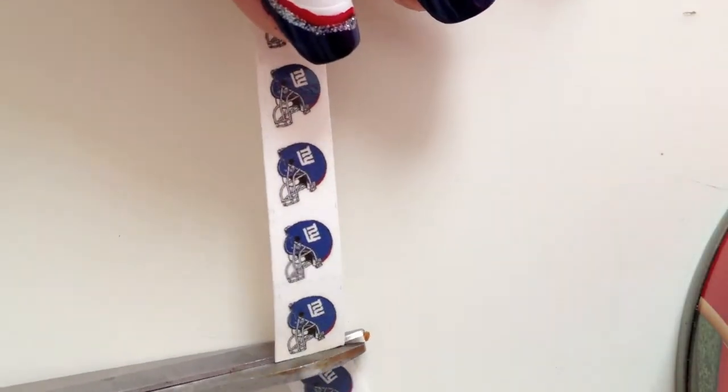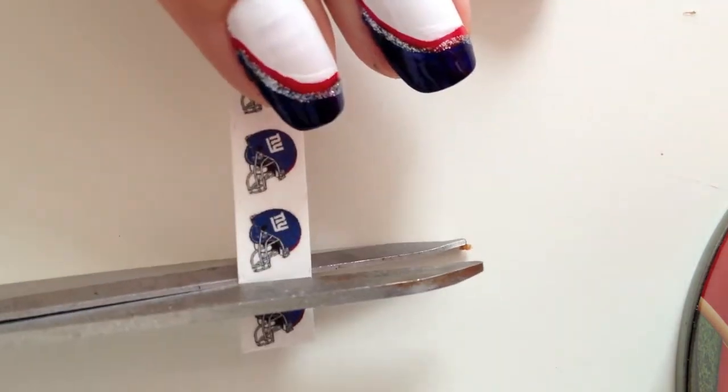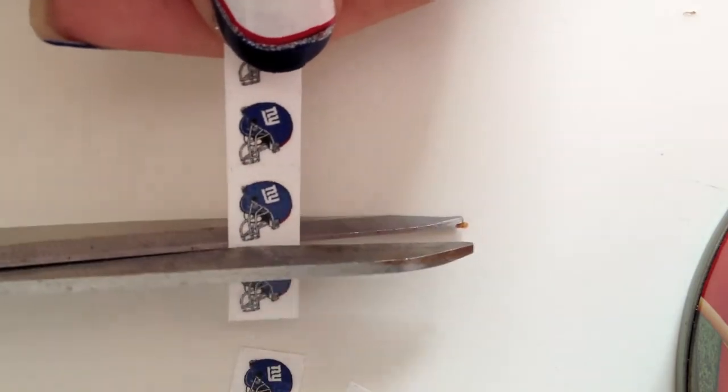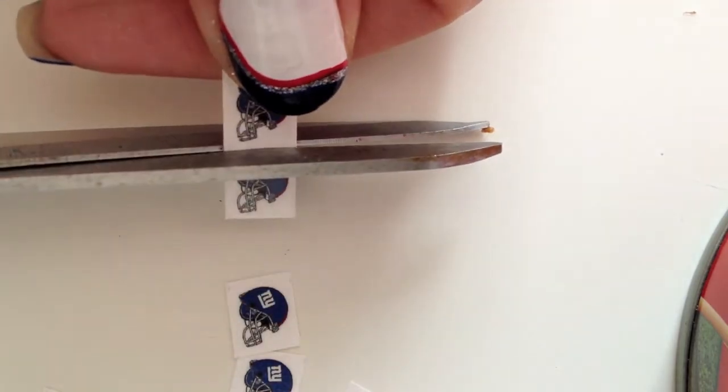For the football artwork, I'm using a water transfer nail decal I ordered from eBay. First cut it into individual pieces and then go in again and cut around the art as close as you can.